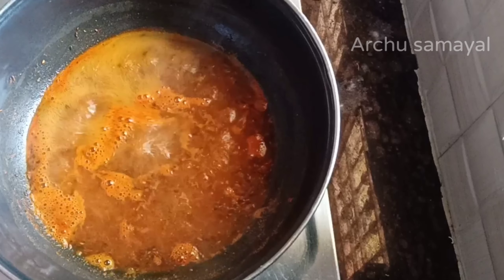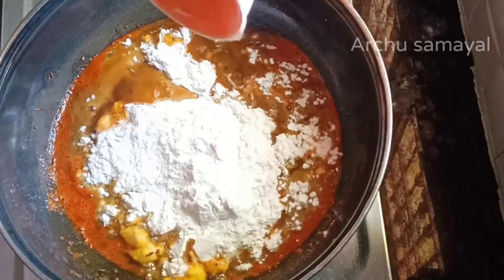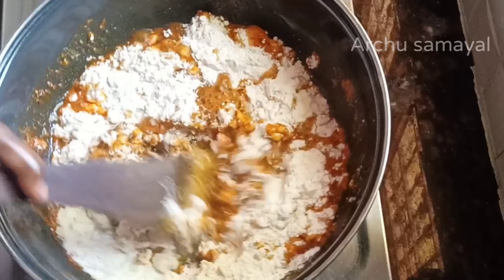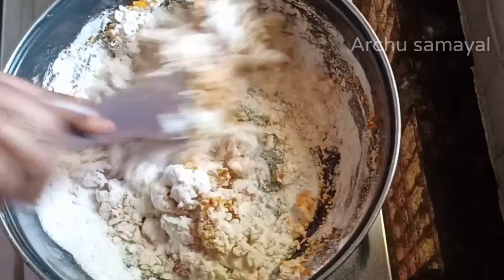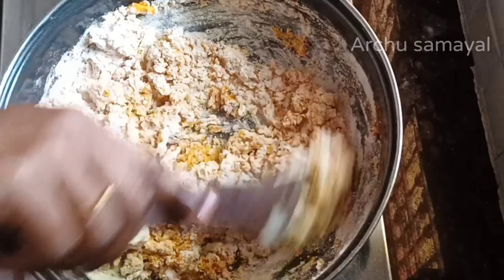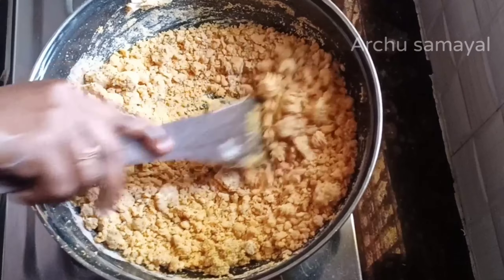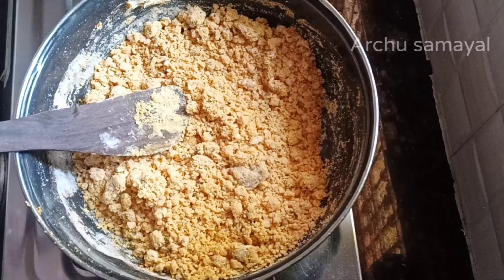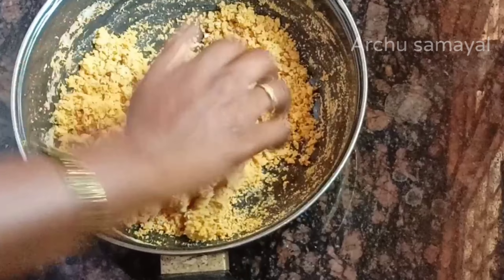Add one cup of mat. Add the oil and mix the water from it, add the oil and mix the oil, add the oil and put it into the oil.